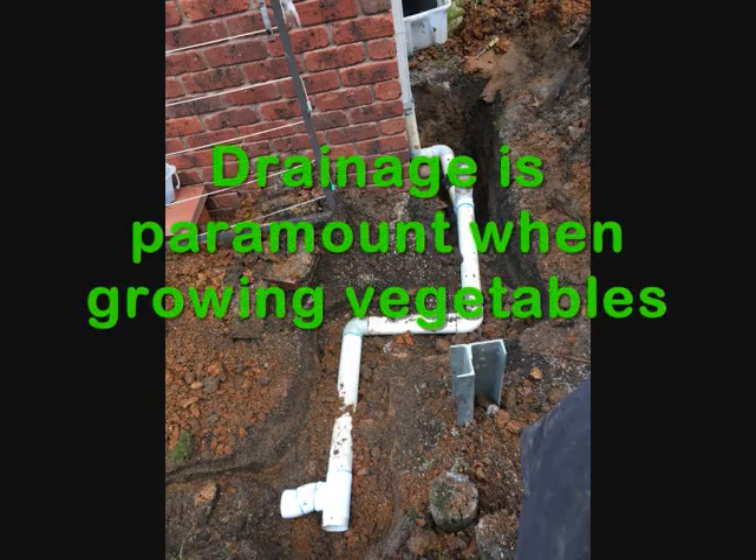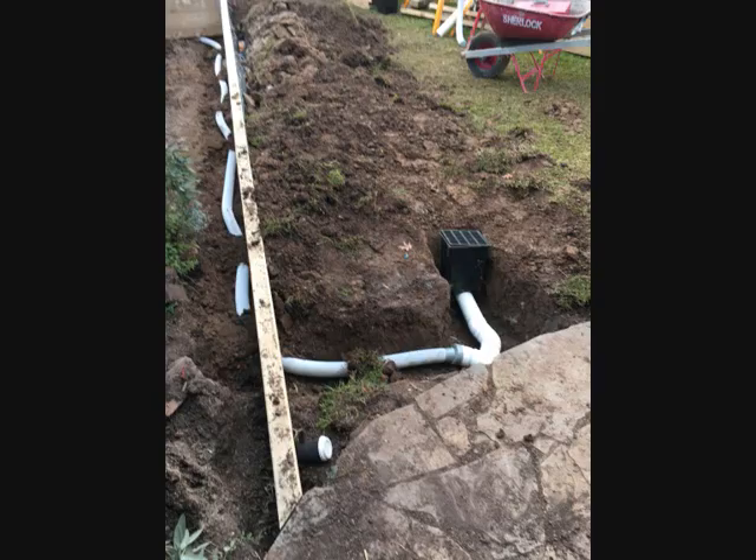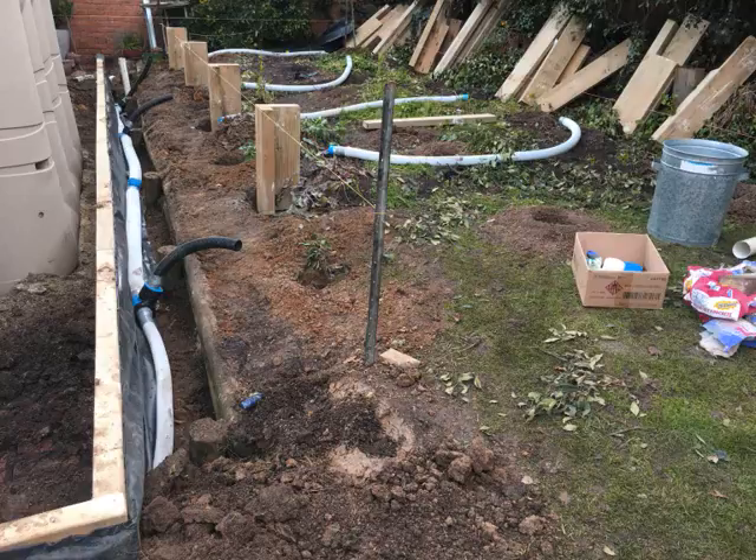Drainage is paramount when growing vegetables. We placed in position slotted drain behind the walls and tapped into the home stormwater system.